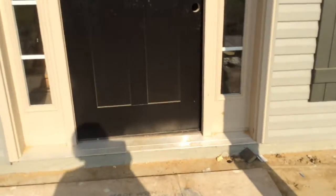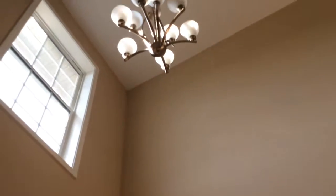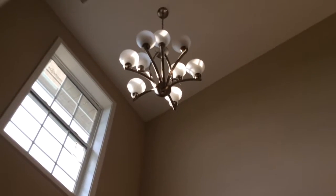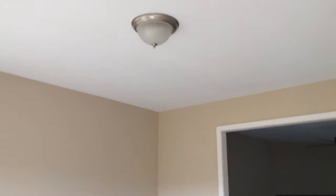They have started putting light fixtures in. So as I am entering the front door, I'm in the foyer now. And this is the lighting that's up in the foyer. So these fixtures were in the last time we were here, and these are just basic light fixtures here in the living room area.